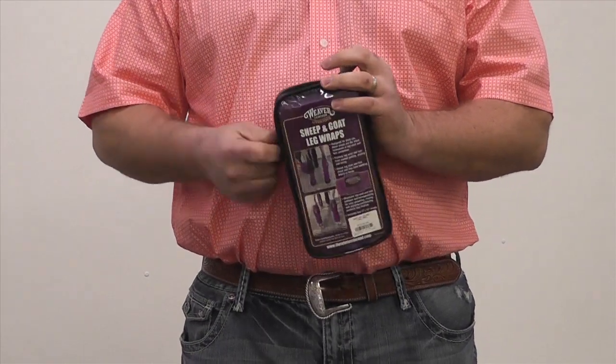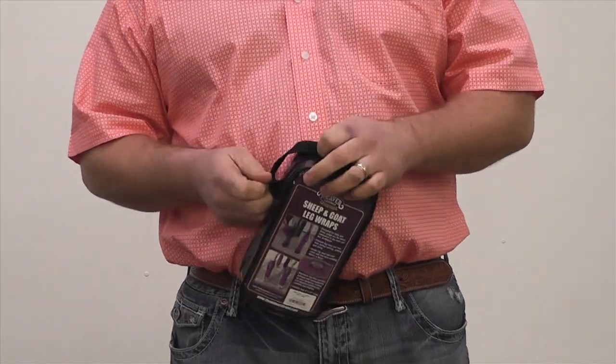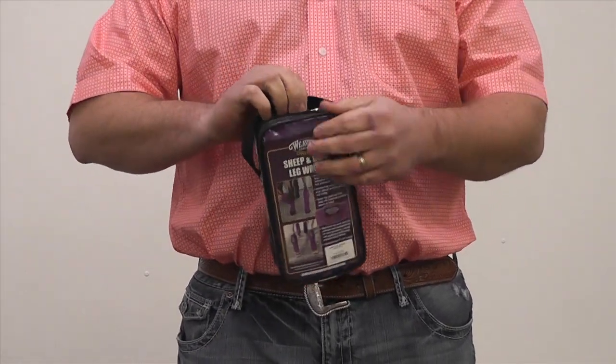Keeping your animal's leg wool and hair clean and protected is easy with Weaver Leather Livestock's innovative sheep and goat leg wraps.